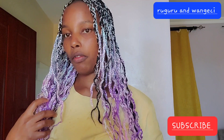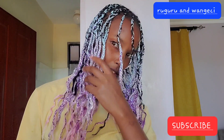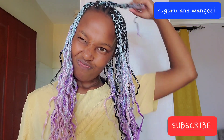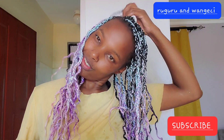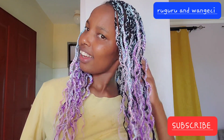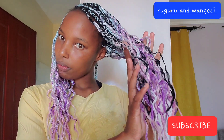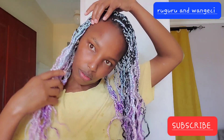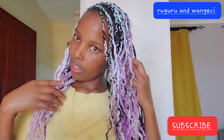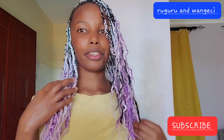Make sure you subscribe if you haven't, and share this video. Please comment down below what you think and how you think I should style it, because I don't have any styles right now. Yeah, looks like this — they are very beautiful. I love them already.